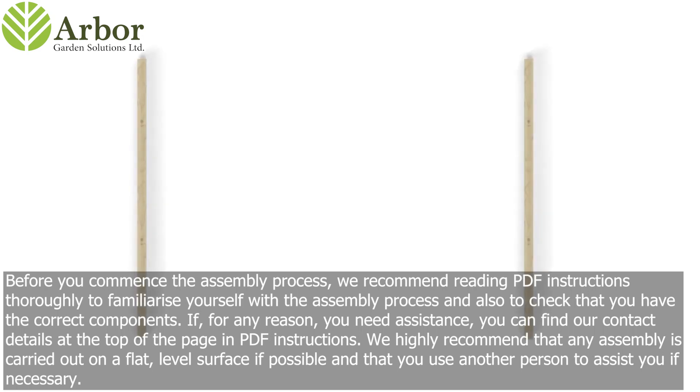Before you commence the assembly process, we recommend reading the PDF instructions thoroughly to familiarize yourself with the assembly process and also to check that you have the correct components. If for any reason you need assistance, you can find our contact details at the top of the page in the PDF instructions. We highly recommend that any assembly is carried out on a flat, level surface if possible, and that you use another person to assist you if necessary.